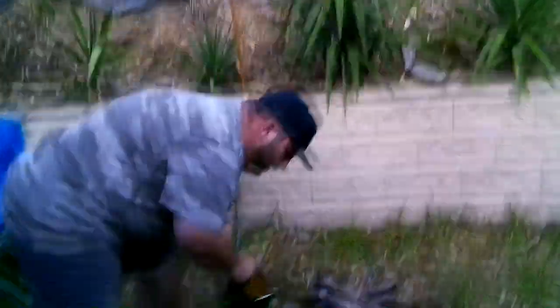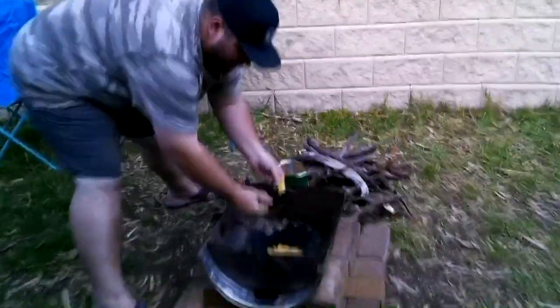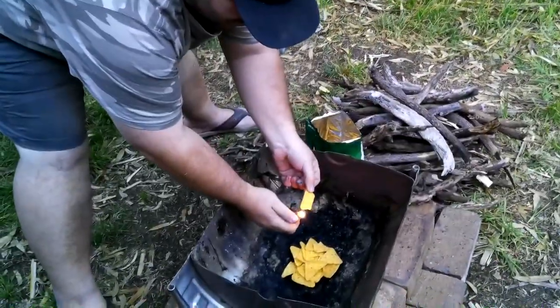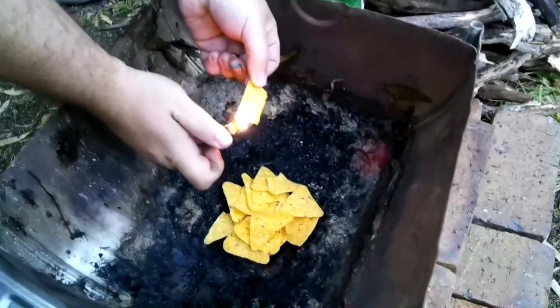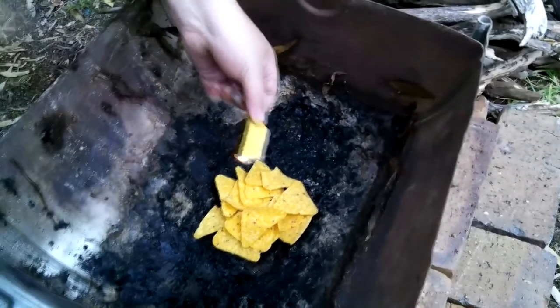We're going to give it a crack. I've got a couple in the fire pit. I'm not sure exactly how to do this, but I reckon if we can get one going, I should be able to get a few more and then we'll see how they work.